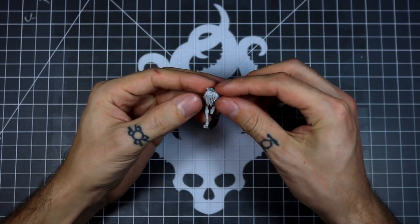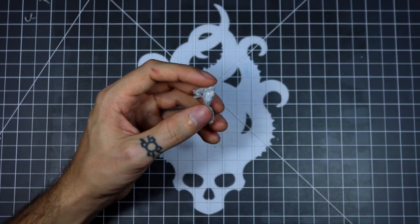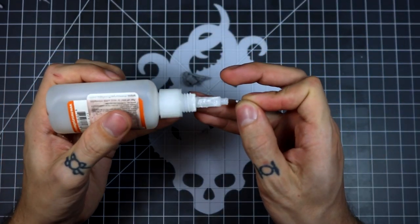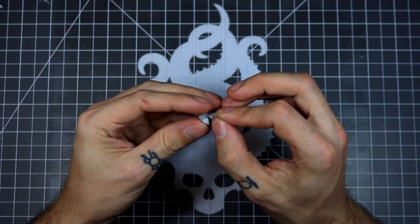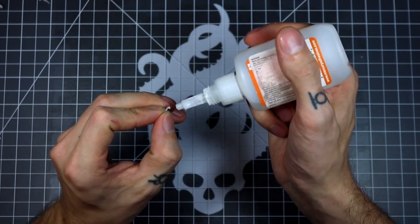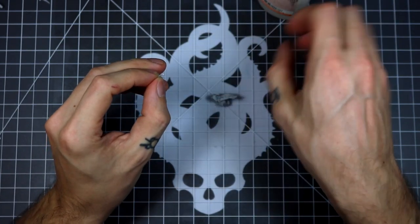I'm starting with the smaller version. I'd recommend following along with our PDF instructions — that way you can get all the part numbers. For these small horns, you can make sure that you get the right side on the right side and the left side on the left side. I also glue these horns onto the torso before I put them on the legs; it's just a little bit easier to manage.